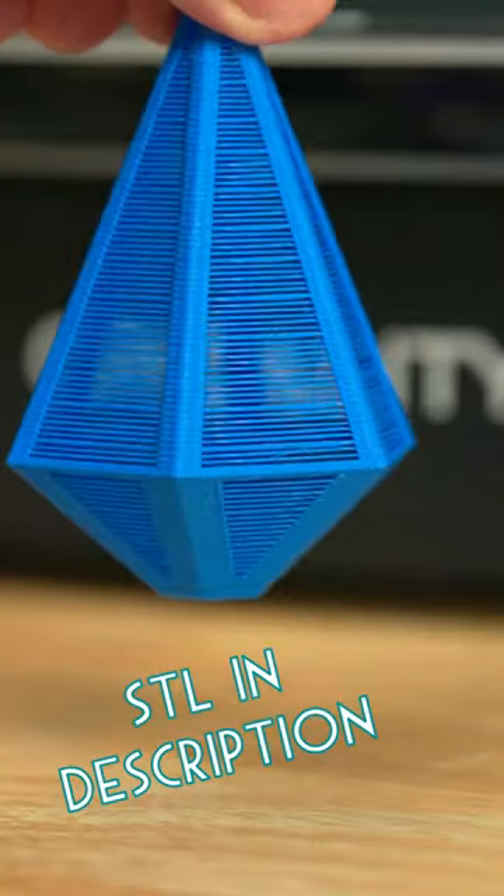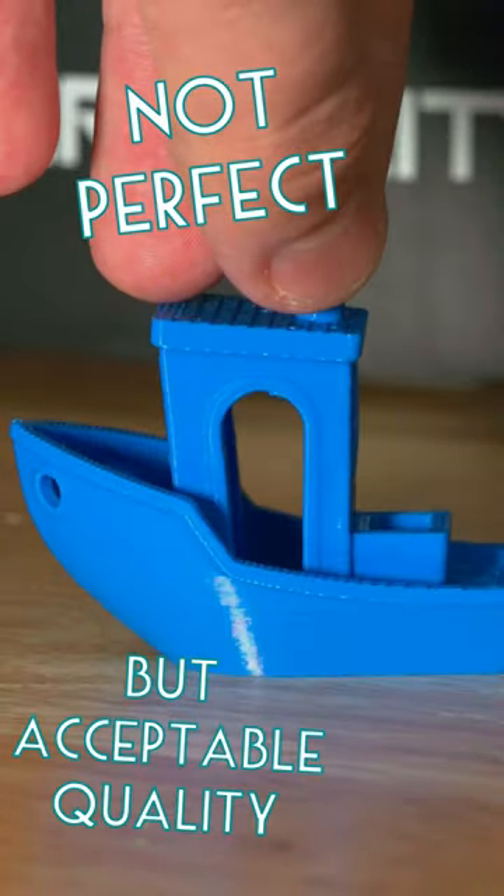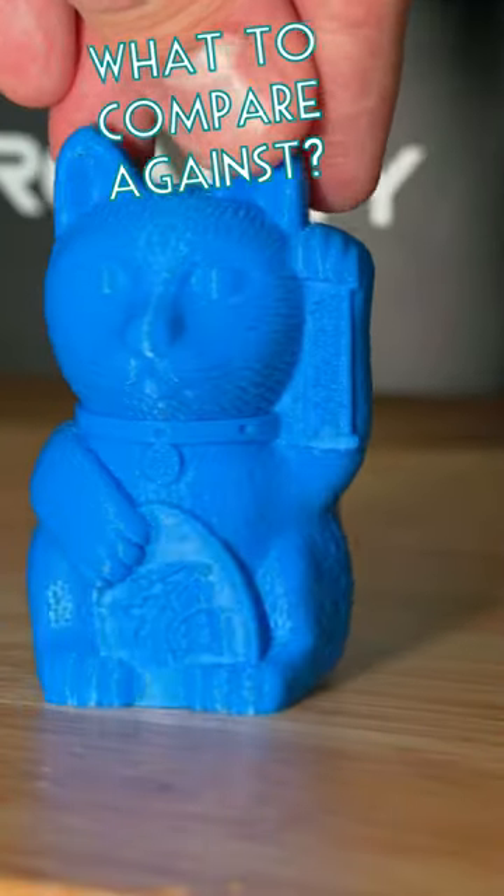I've only had this Ender 3 V3 SE for a few days, and so far I am impressed at the price point they were able to hit. Let me know in the comments what printer you want to see this compared against.